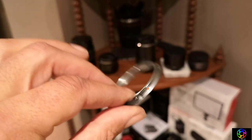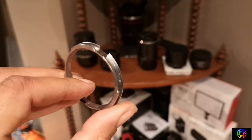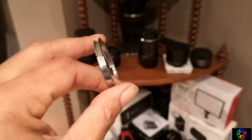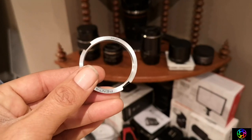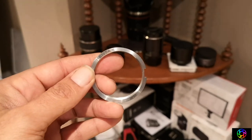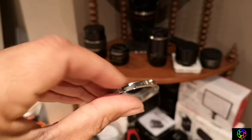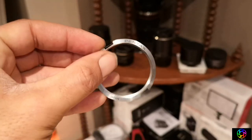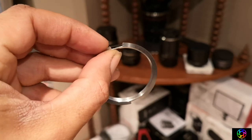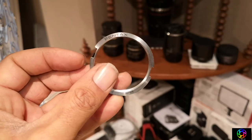All right, so this is what the official Pentax M42 adapter looks like. As I turn this around, I'll try to keep this in focus. So this sits completely flush within the K-mount and you can easily tell it's an official Pentax one — it just says Pentax and then Japan at the bottom. And this little black thing here is actually the little tab that you would push down.